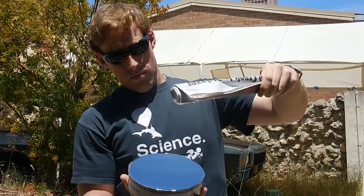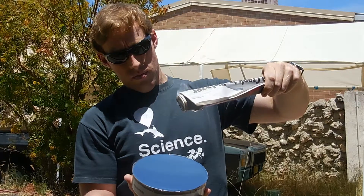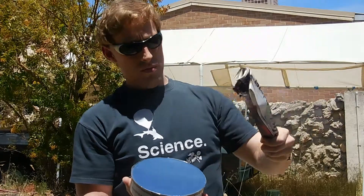This method can't make mirrors as big as Nighthawk's, but you can make a mirror several inches in diameter in less than half an hour.